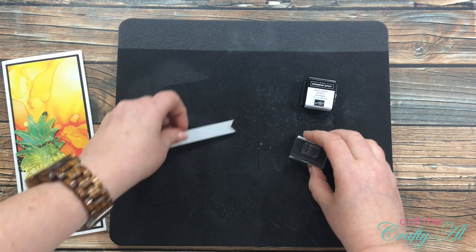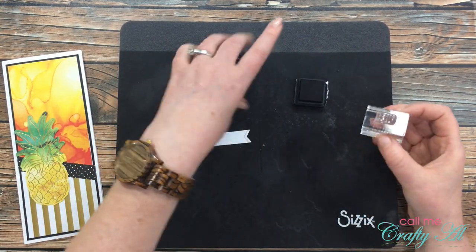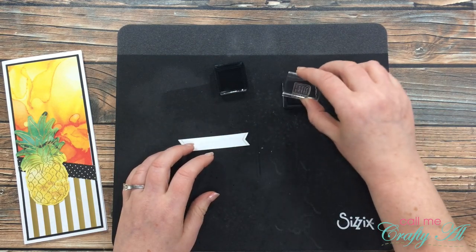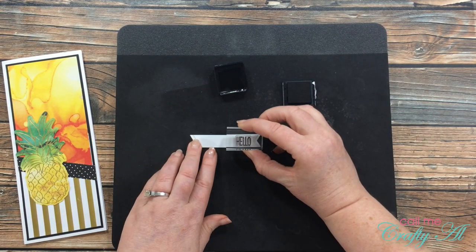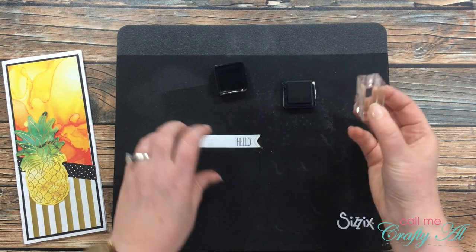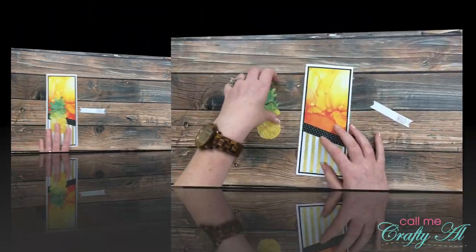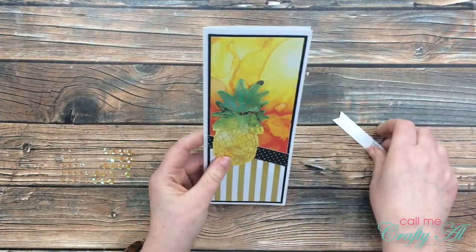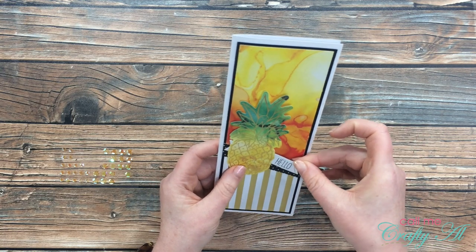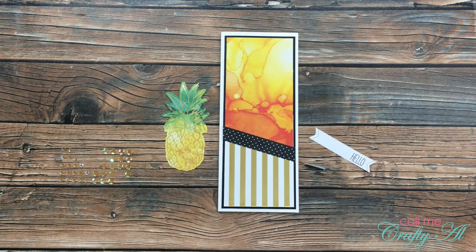I almost forgot that this card was going to have a sentiment on it. I'm using one of the small fishtail tags from the kit. I inked up my hello stamp and stamped that to the right of the tag. I played just a little bit with the layout of the card — I wasn't sure if I wanted my sentiment tag to go above or below the pineapple, and whether or not I would have it angled.